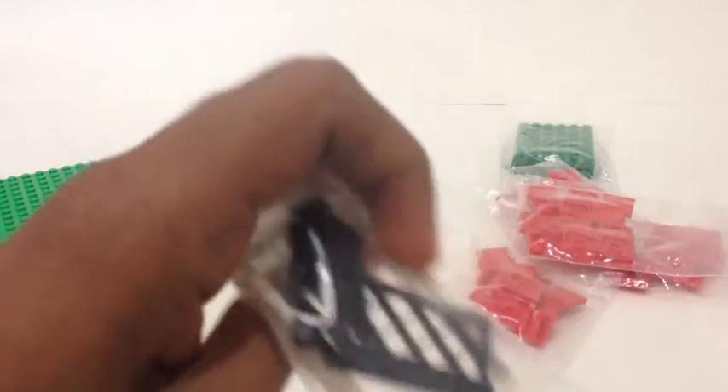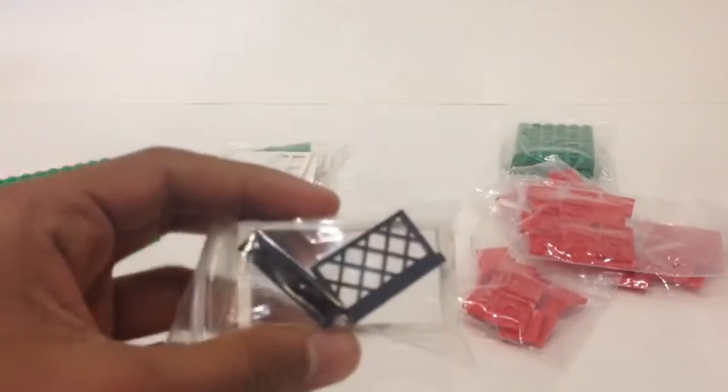Then I got this — the store only had one door frame so I picked that up. And then a couple more of these railing pieces because the previous amount was too short, so now I can finish off that third floor.